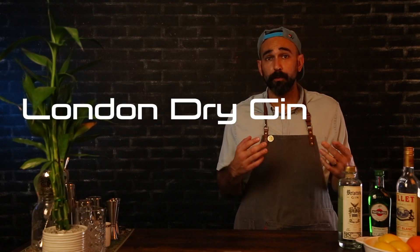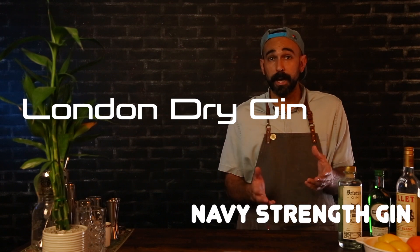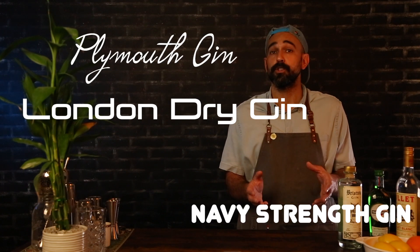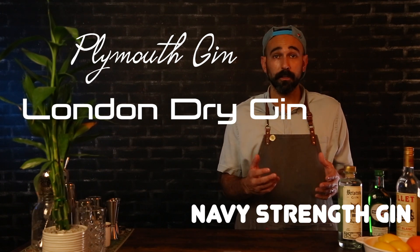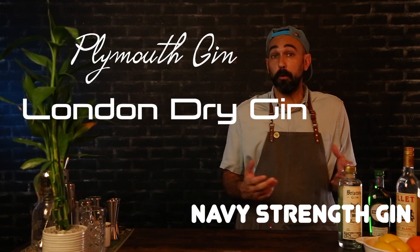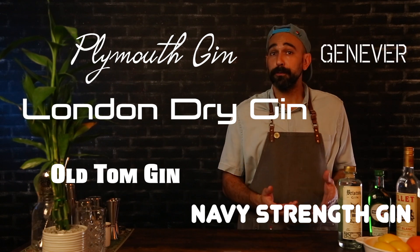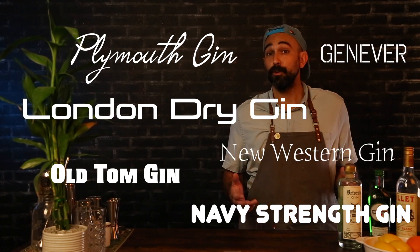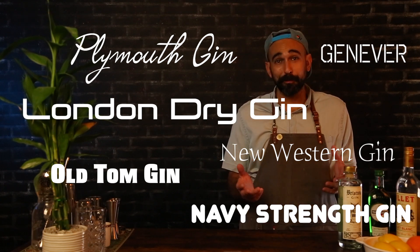There's London Dry Gin, characterized by its big hitting botanicals such as juniper. You have Navy Strength Gin, known for its higher ABV of at least 57%. You have Plymouth Gin, once known as the big rival to the London Drys — distilled in the town of Plymouth, England, and known for its drier, more citrusy notes. You have Old Tom Gin, known for its sweeter flavor from botanicals like licorice. You have Jenever from Holland, distilled from malted grains. And you have New Western Gins, distilled using other flavors like honey. All that said, I believe the best gin to reach for when making that classic martini is the London Dry, or something made in a similar way.